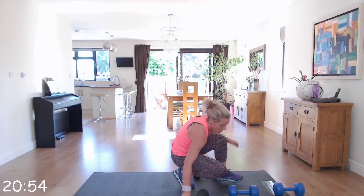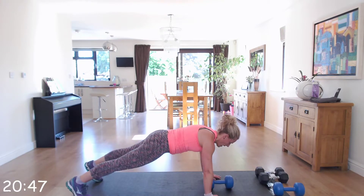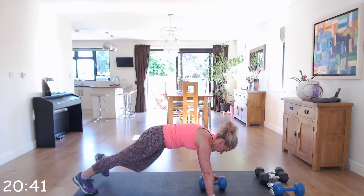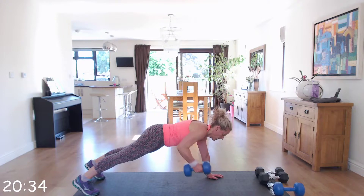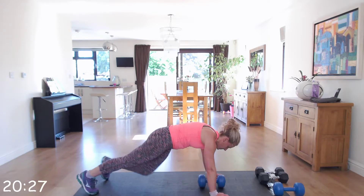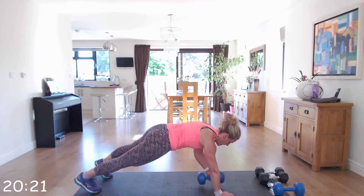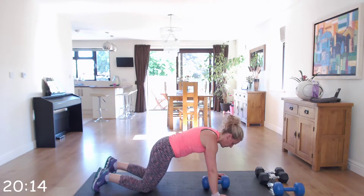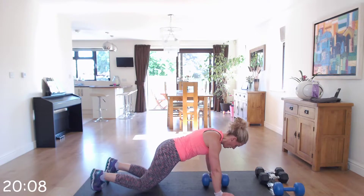Next we're going to go into a mountain climbing row. Take just one dumbbell and have it in between your hands. You're going to do a row to the ceiling and then a side mountain climber — row, side mountain climber. As you're rowing, those elbows staying close to your body. This can be done on your knees: come to a row, place it down, mountain climber, come back down to your knees, row, mountain climb.